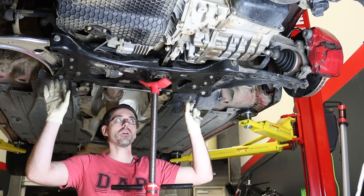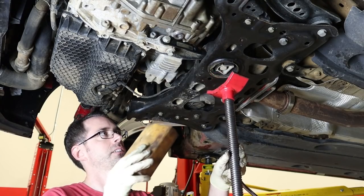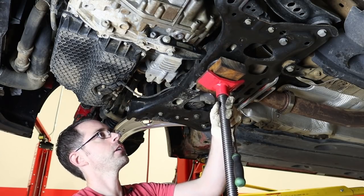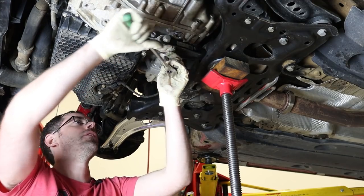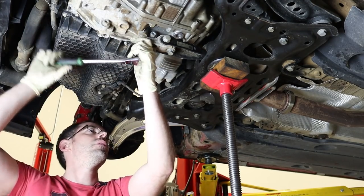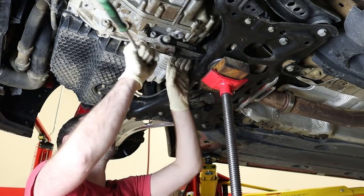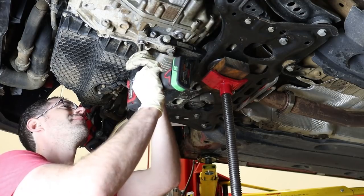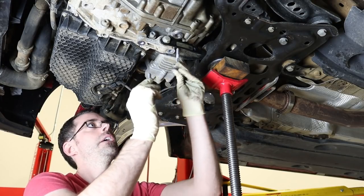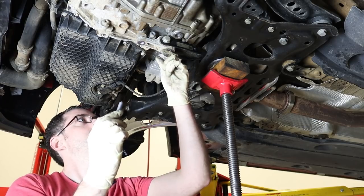We are not going to be doing those things — we're just going to drop the subframe to show the most basic version of this install. We're going to start by getting the subframe supported with a block of wood and a pole jack. Now we need to break loose the pendulum mount, also called the dog bone mount, to allow this subframe to come loose from the engine and transmission. Very important note on these bolts: one is longer than the other. If you run the long one up into the wrong side, you will blast a hole in your transmission case and need a new transmission. So make sure you know where they go and label them if needed — the short side is thicker on the long bolt.